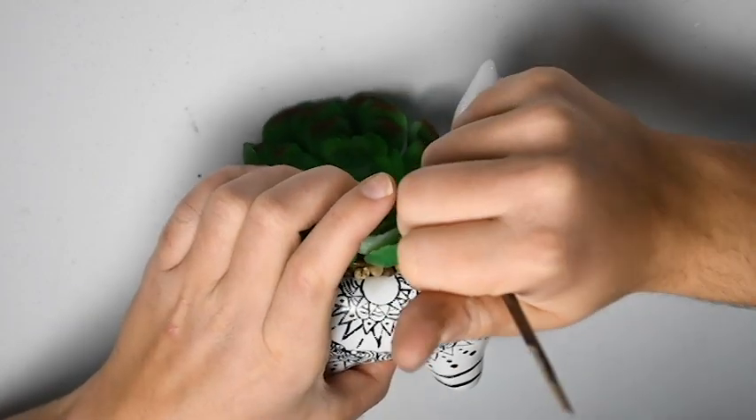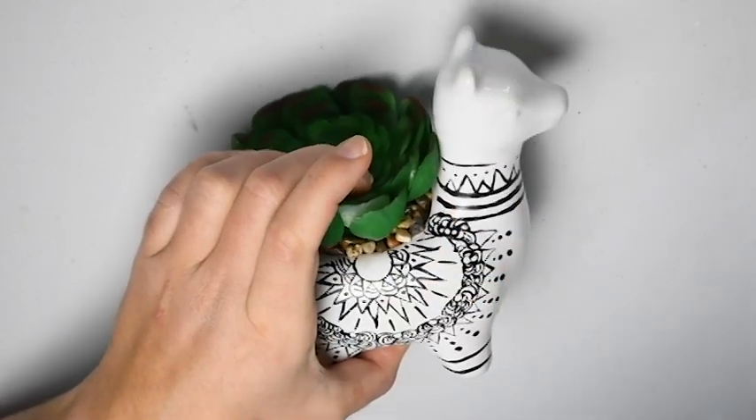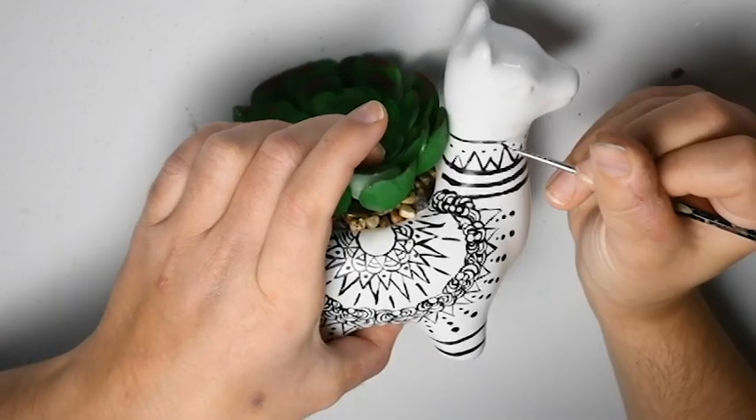And we are going to add a top line to enclose those triangles and those little tiny dots.